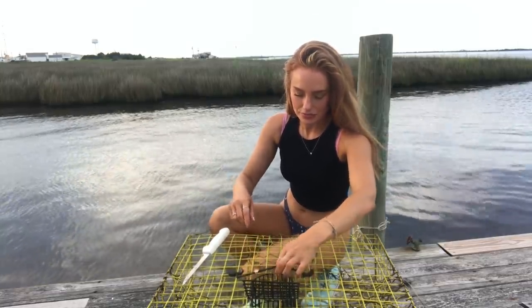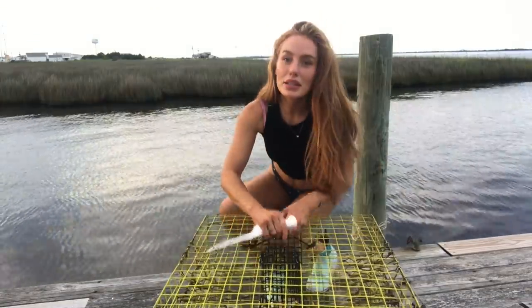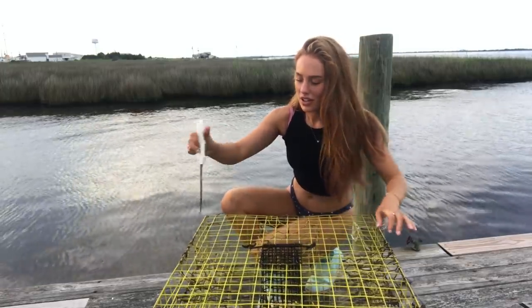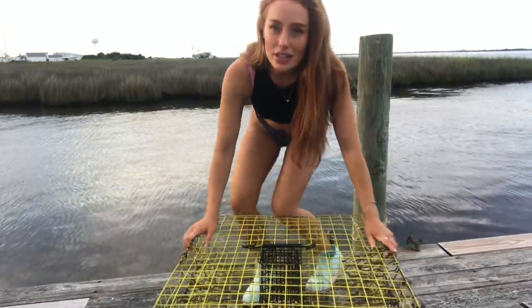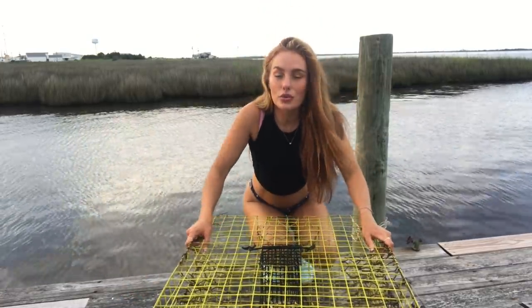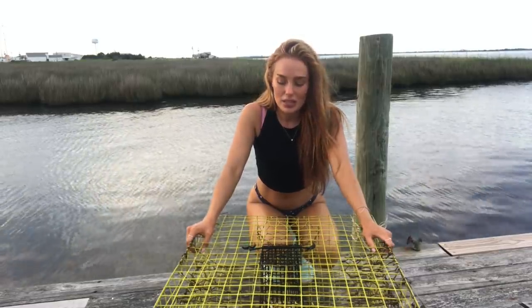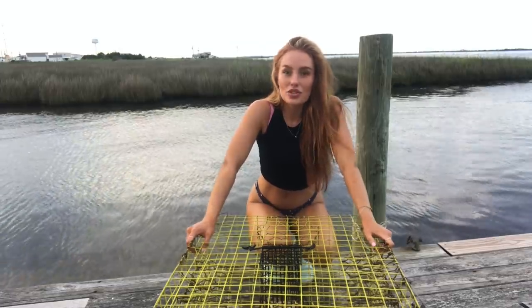I'm going to cut these croaker up just a little bit before I put them in the pot — they will pick these things clean, straight to the bone. It has been an absolutely amazing blue crab season this year for me. I started out a little too early so it seemed slow, but now July has been absolutely plentiful with blue crabs. Super grateful for that.